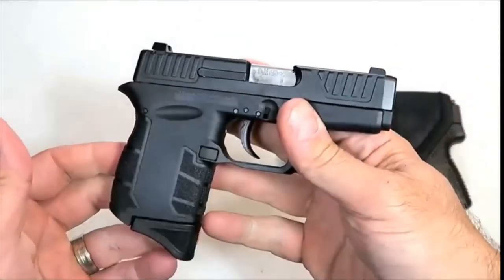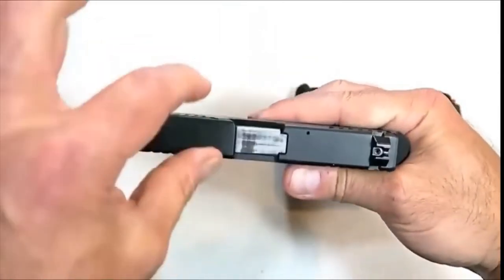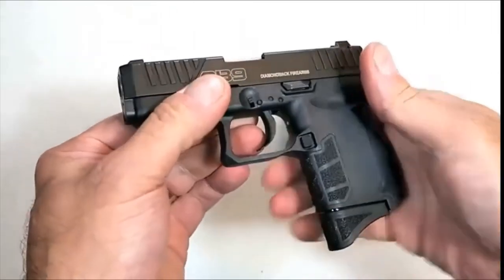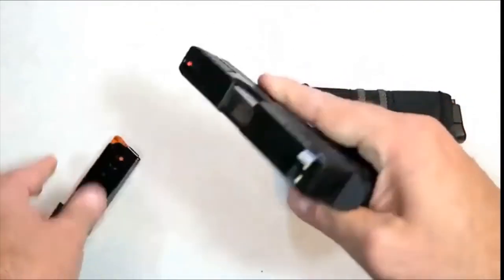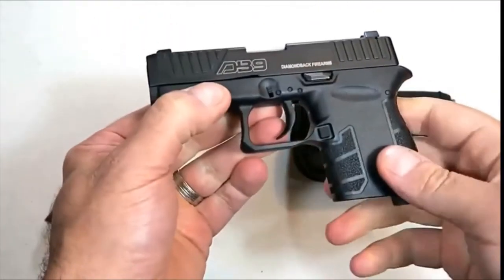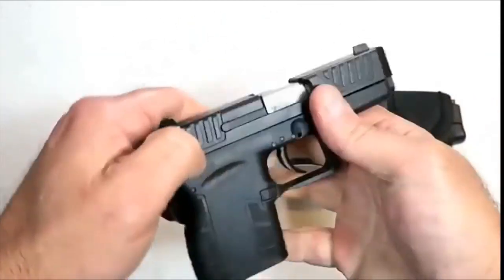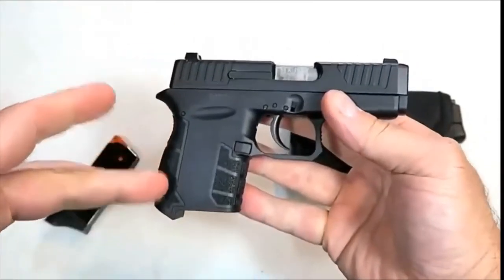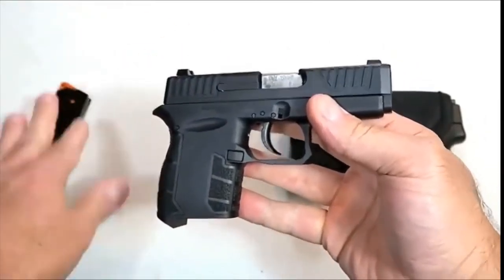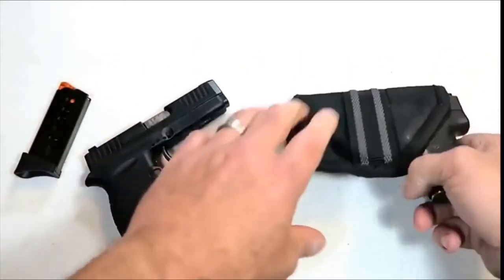Two of the smallest and lightest 9mm handguns in today's market are right here. We have the Diamondback DB9 Gen 4, new for 2019 — extremely thin and lightweight, carries six rounds in the magazine, and it is +P rated. The loaded weight with seven rounds is 16 and a half ounces — an excellent pocket carry choice. Many people are coming back to Diamondback because of this Gen 4 model, which offers features the other generations don't.